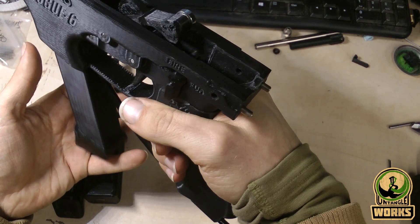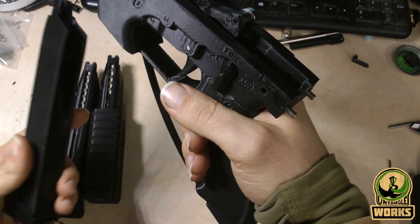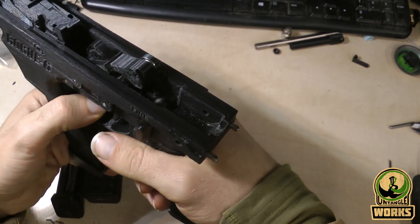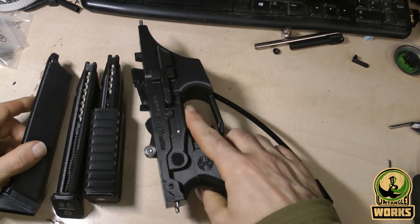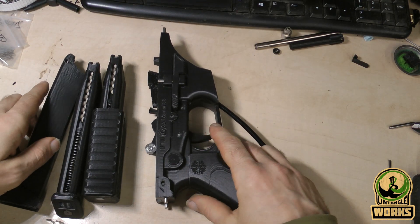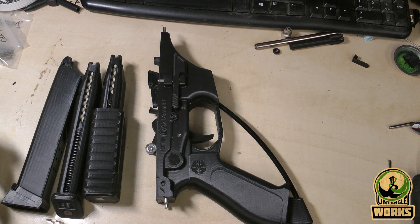Do they drop freely? Sometimes they do seem to drop freely, but because they are so light they sometimes get a little bit stuck. You might want to add some weight to have really free-dropping magazines in a reliable way for speed reloads.